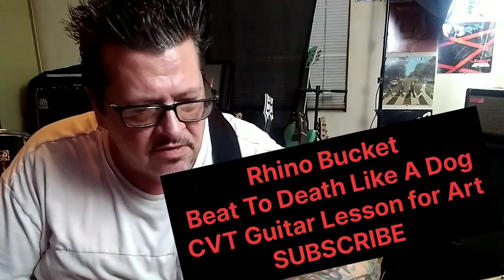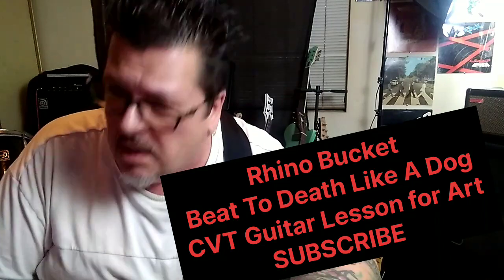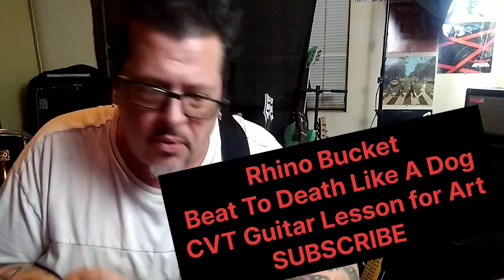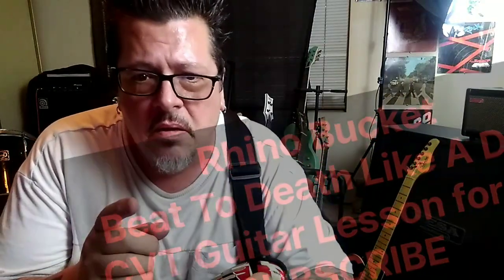Next song up is Rhino Bucket again with 'Beat to Death Like a Dog.' This is also tuned flat like the last one — this is a CBT guitar lesson. I really like this song a lot, it's super cool with some fun little riffs and pull-offs. Fun fact: everyone says you can hear AC/DC in Rhino Bucket, but Simon Wright — AC/DC's drummer for a while — played drums with them for over 10 years. All right, let's start the lesson.